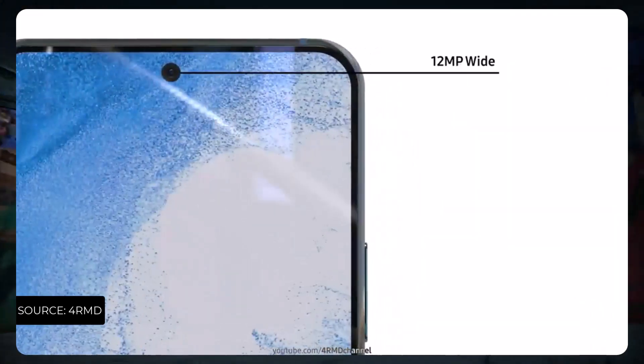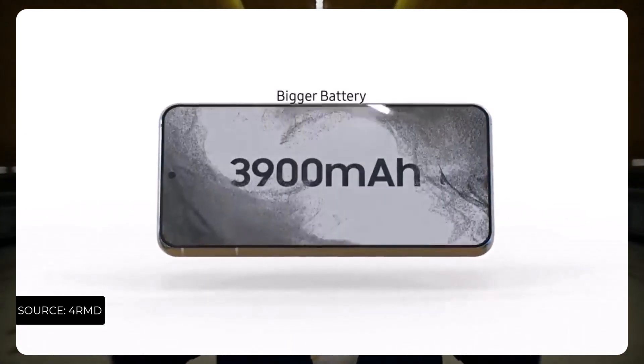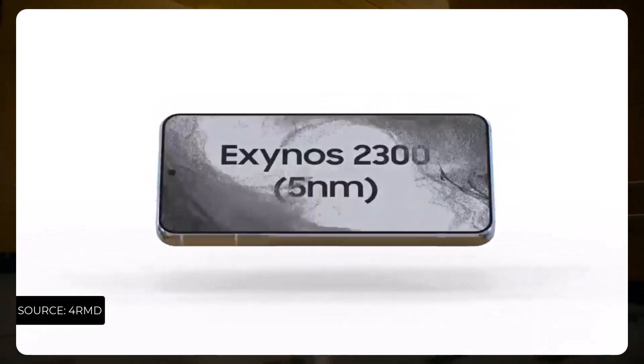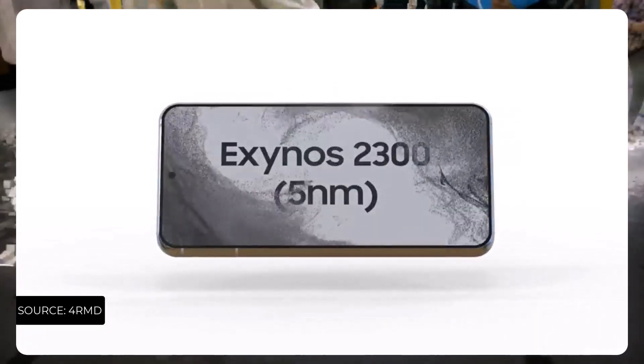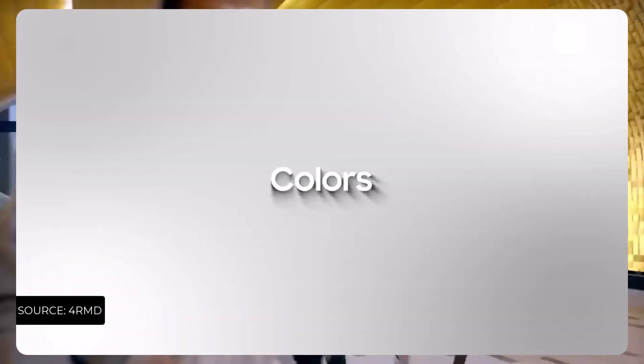There might be slight changes, but the front camera is indeed going to remain the same at 10 megapixels. The major upgrade is going to come with the battery capacity of the smartphone at 4000 milliamp-hours.